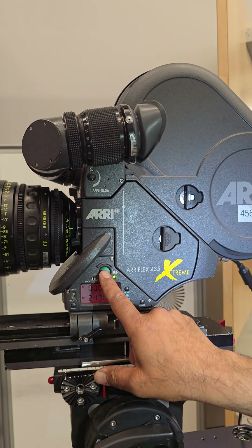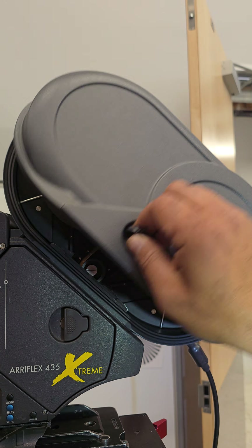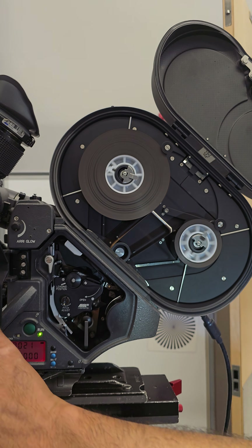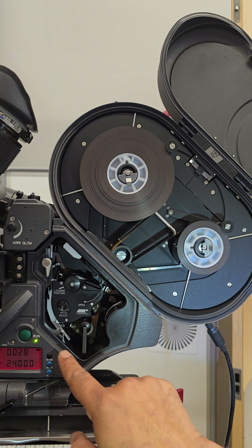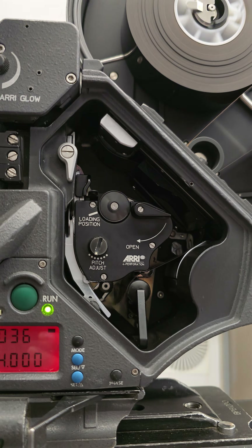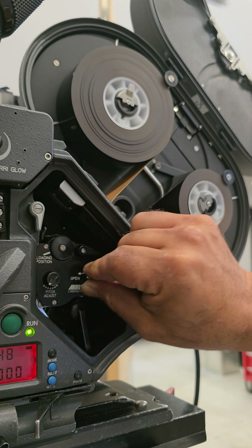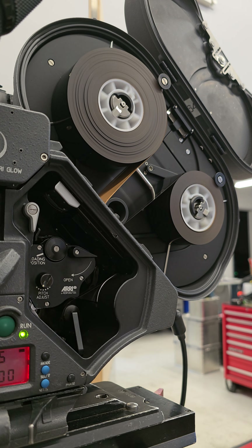Now, what it looks like on the inside — this is what's happening inside the mag. As you can see, film is being transported through the camera, running through there, going all the way through and then spooling up on the take-up side. You can also adjust the pitch. It really sounds good, but you can hear the small difference when you adjust it — it's just super clean.